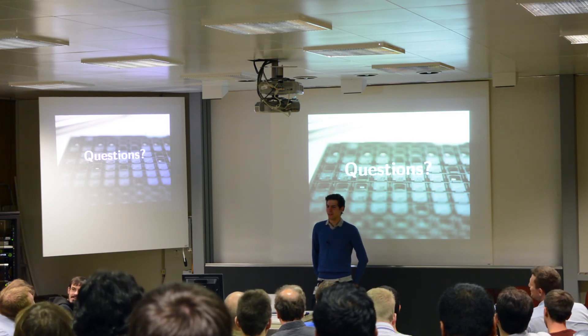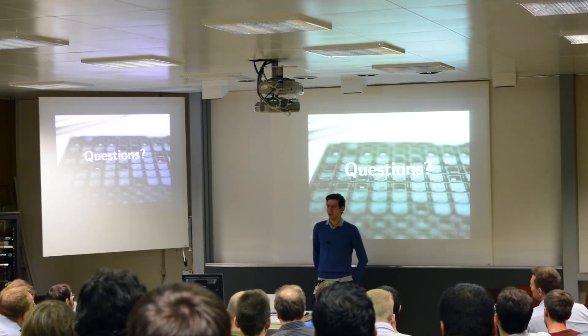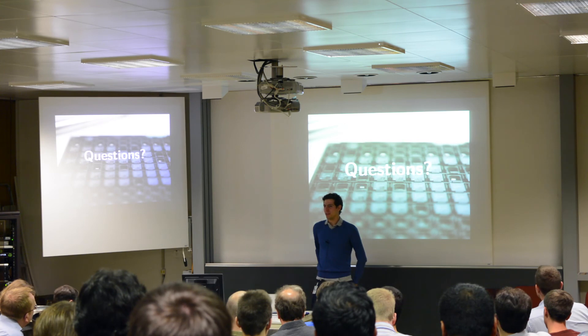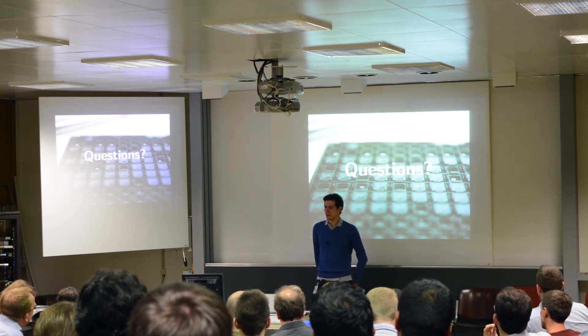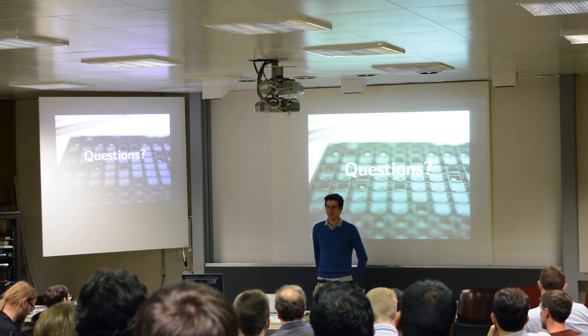Not yet, but it's something I would really like to take a look at. What would also be interesting is to compare our core with z-scale, just to see how those compare. We haven't done it yet, but it's certainly something we'd like to look into.